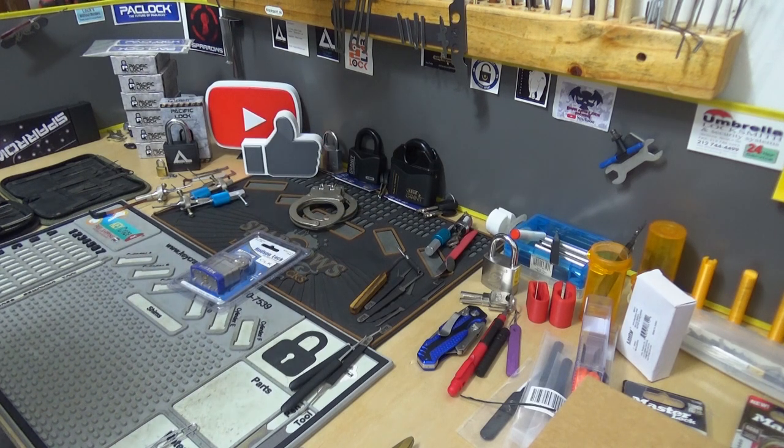All right, y'all. Welcome back to another episode of Stock Lock Sunday. My name is Albert LaBelle, and I am a lock junkie. That's right — I got so many locks, and I just want more.